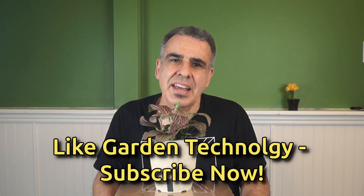By the way, I'm Tim, an electrical engineer who applies engineering techniques to gardening and agriculture.